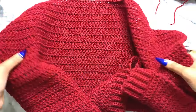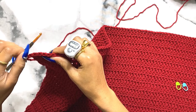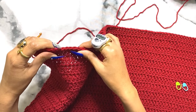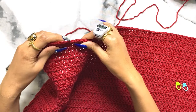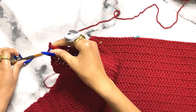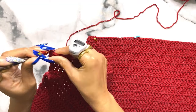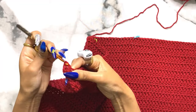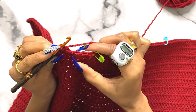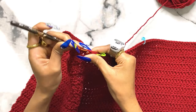Now that you have 40 rows of double crochet, we're going to start row 41 and begin the neckline. Count 32 stitches and put a stitch marker into stitch 33, and do the same thing on the other side of your work. You should have a space of 21 stitches in between that you won't work in - this is where the neckline will form. For row 41, work 30 double crochets then one decrease, leaving the last two stitches for the decrease, so you have 31 total stitches.